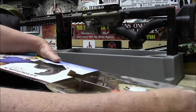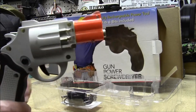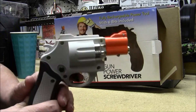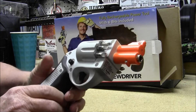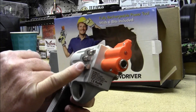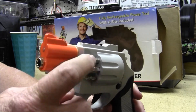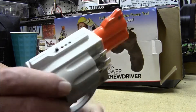It's a rechargeable screw gun. There's the charger right there. That little screw gun has rubberized handles on it. All the bits are held in the cylinder here. You have three different sizes of your straight blades, and then on this side there's number one, two, and three Phillips bits. I just thought it was a neat little item.